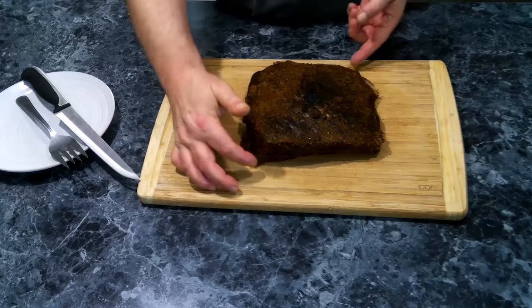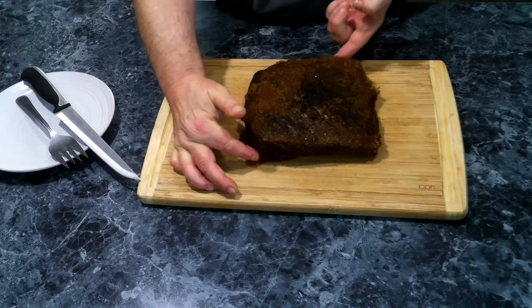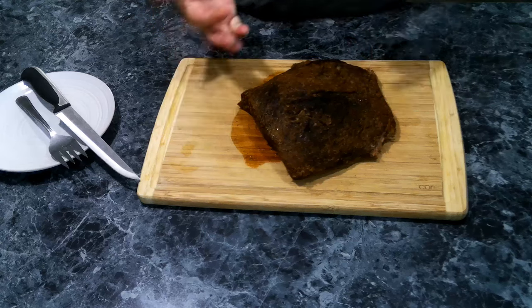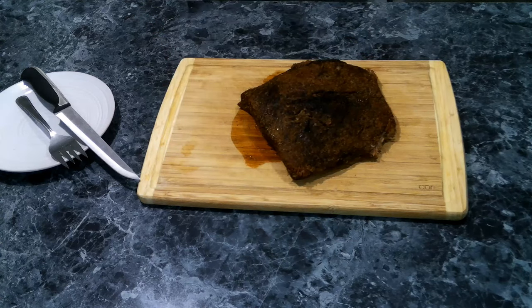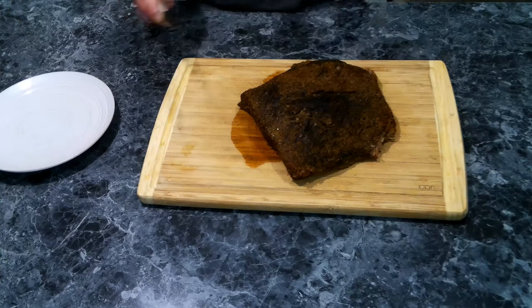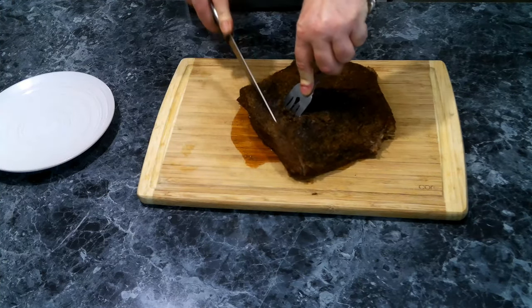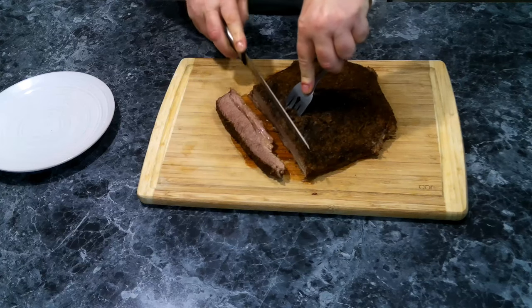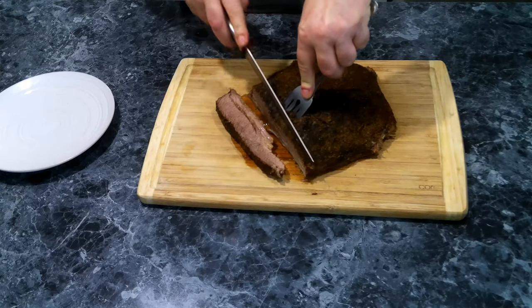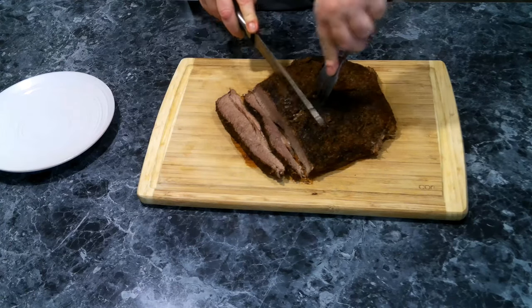This has been sitting for 15 minutes and as you can see it's already pulling apart, so it is ready to go. We need to cut some slices for tacos, and we want to cut against the grain. We don't want too thick of slices because these are going in tacos.